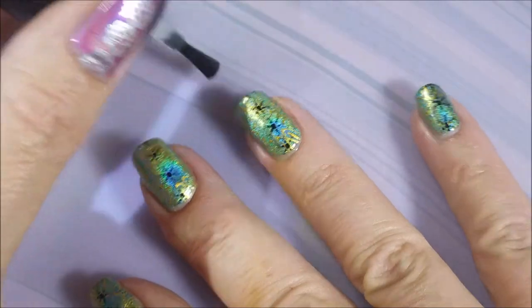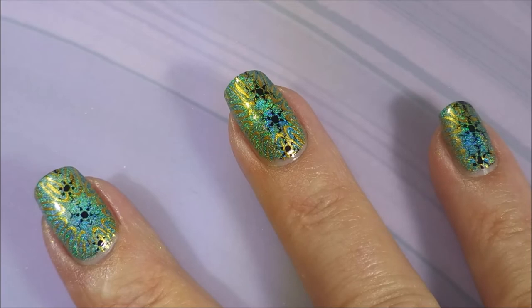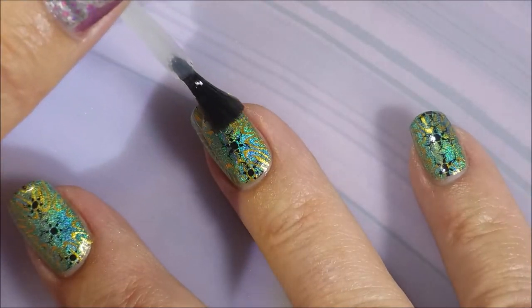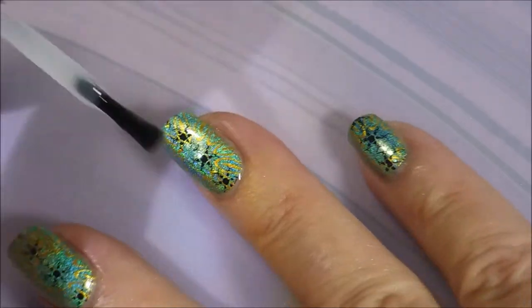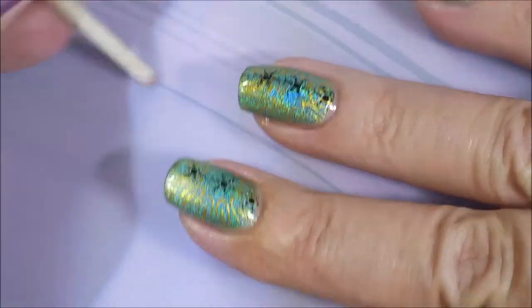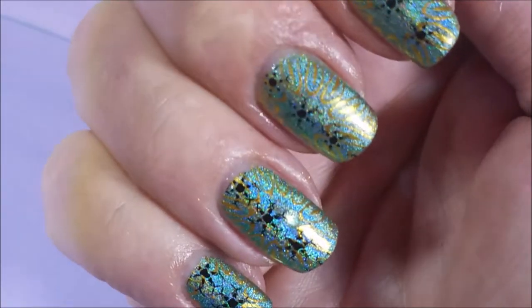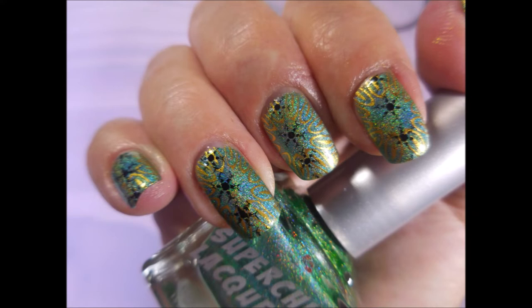Now we're going to top this with some of that smudge-free top coat from Bundle Monster. As you can see, I didn't smear anything. I wasn't really worried about the gold polish smearing, but I was a little concerned about the black — but it did not smear. You see how that looks green, and then it looks blue as I'm turning my fingers? It's just funny. I love these holos. Jen did such a good job on this collection. So there it is — that is my manicure. I hope you enjoyed this one. Leave me a comment down below and let me know what you think. I always love hearing from you. Thanks for watching, and until next time, be good to yourself.